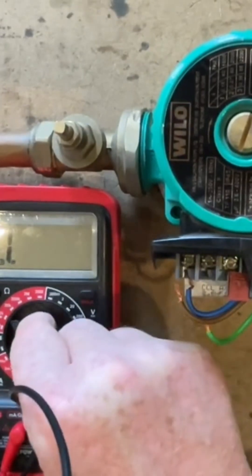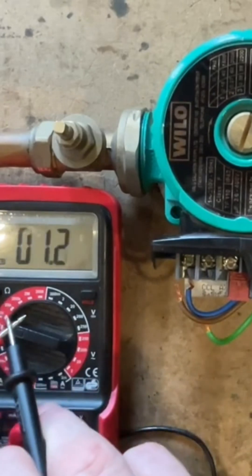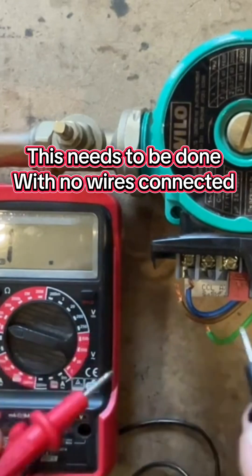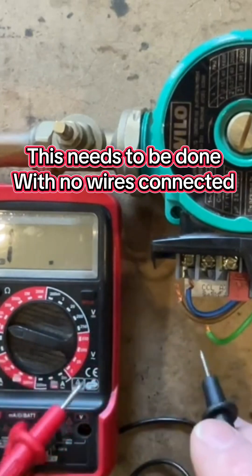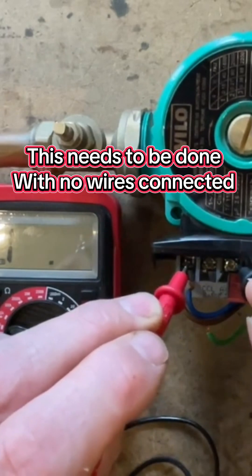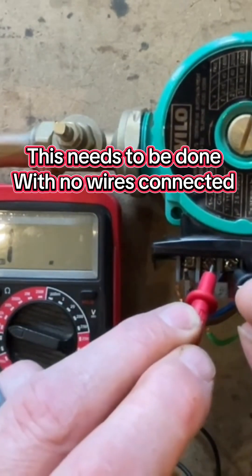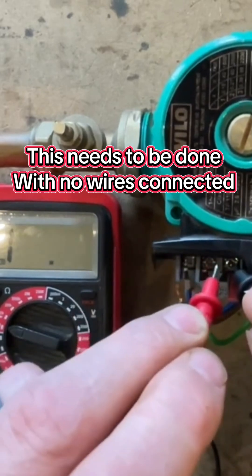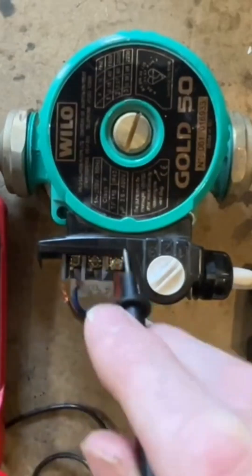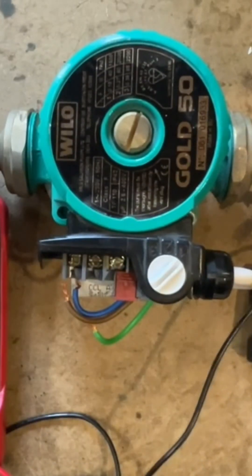Setting the multimeter to the audible buzzer - when you put the two probes together you can hear the buzzing. If you go to live and earth and get a buzzing, that means it's a dead short and it's broken. Testing live to earth - no buzzing. Testing neutral to earth - getting nothing. So there is no dead short, and this pump will work fine when installed. It was also working when it was removed.